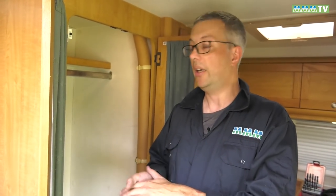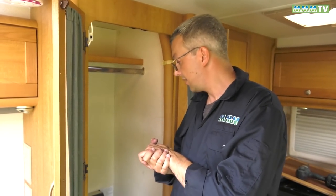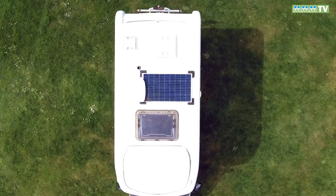All we've got to do now is neaten up the cabling with P-clips and put the panels back. Other than that, we're all done. We're all working — we're generating electricity from the sun and it's topping up our leisure battery. So that's how to fit a solar panel.